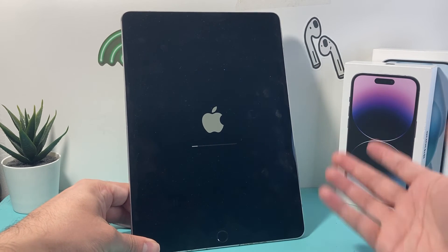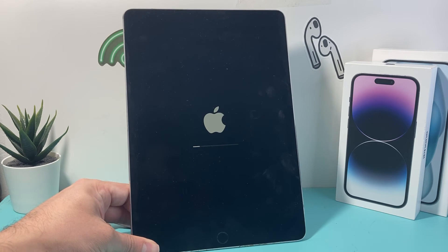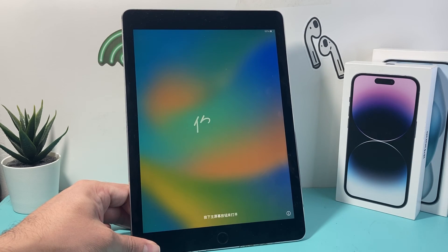As you can see, it's still going through the process, so we're going to wait it out just so you can see the whole process. We want to show you in real time how long it takes. You should see basically the Hello screen, which is what we're looking to show you, so you have an idea what it looks like when it's successfully factory reset. And there it is — Hello. When you get this Hello screen, that means it's ready to go.